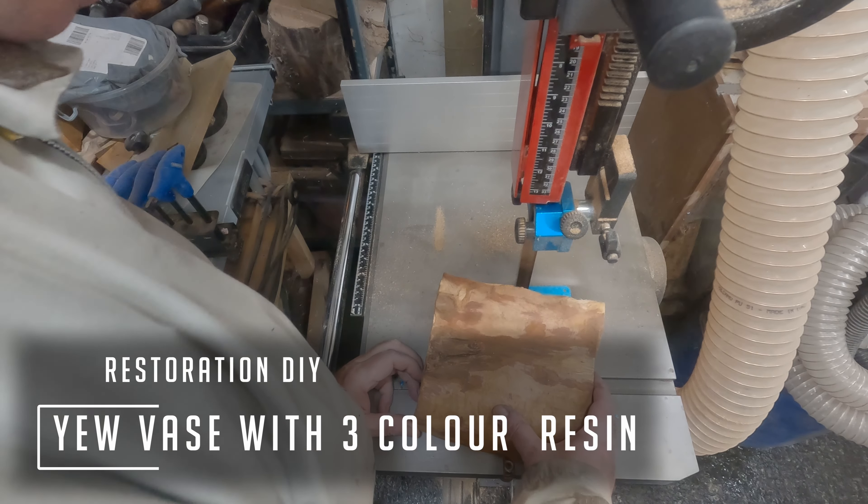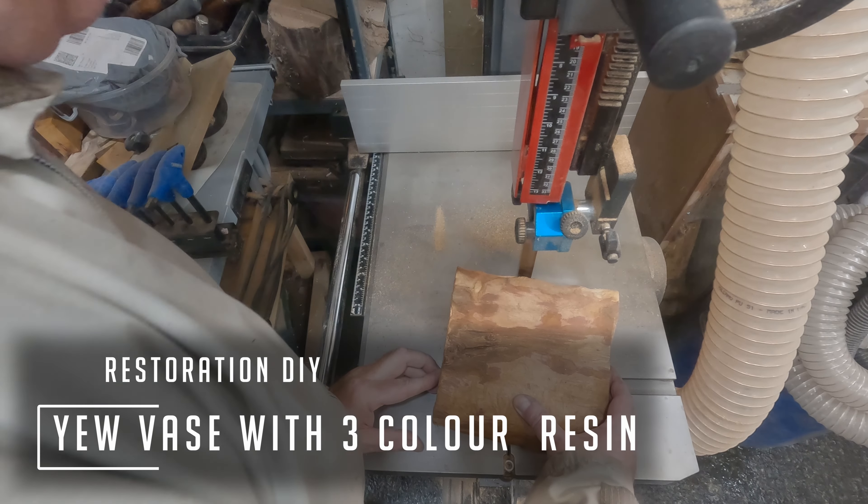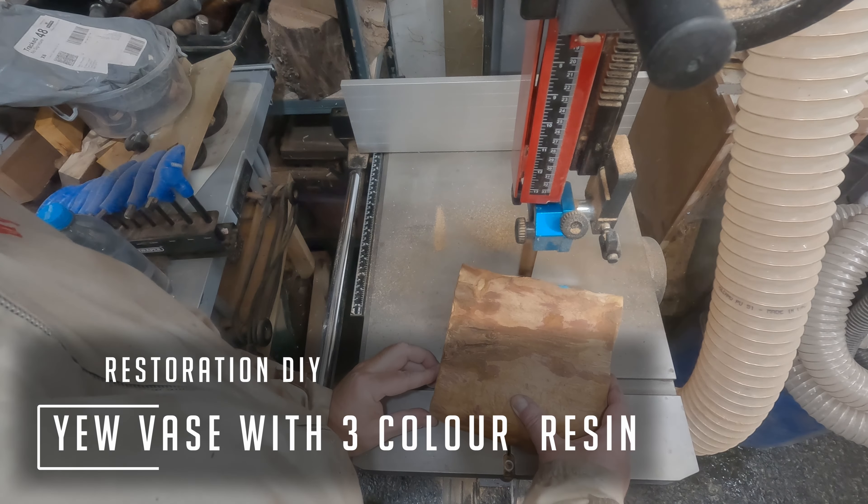Hello and welcome to Restoration DIY. In this episode I've been making a hollow form, or a vase, from two pieces of yew casting three colour epoxy resin. This is a project I've been trying to do for a while, so without further ado let's get into it.